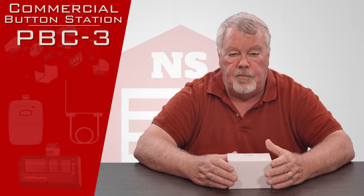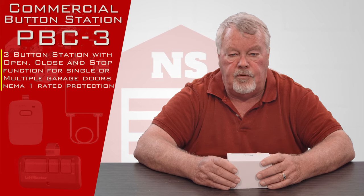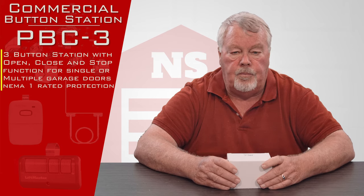It's got three buttons on it and each button has its own function. They're connected to open, close, and stop.